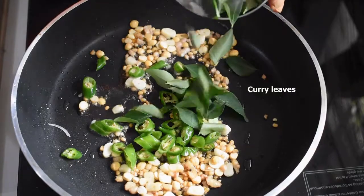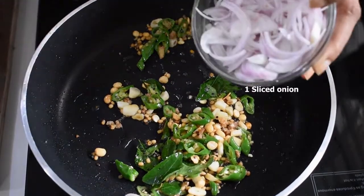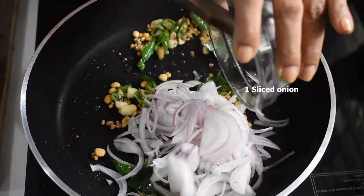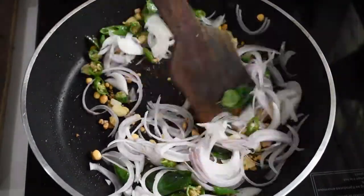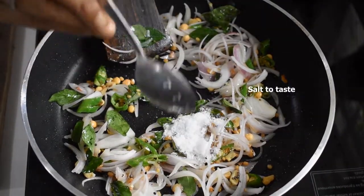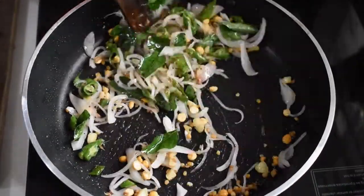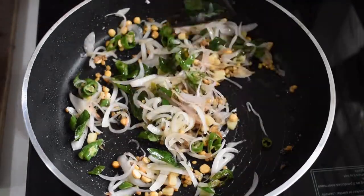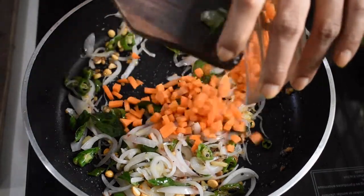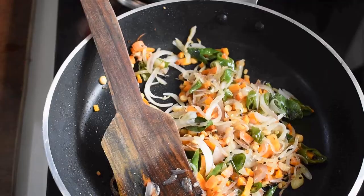Now add three sliced green chilies and curry leaves — sort it well. Then add one thinly sliced onion and mix well. Add salt to taste and give it a nice mix. Sauté until the onion becomes almost transparent.